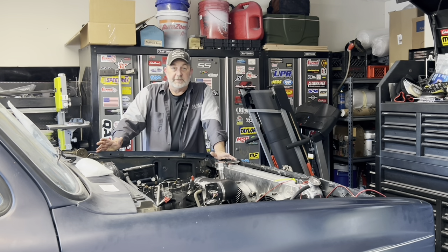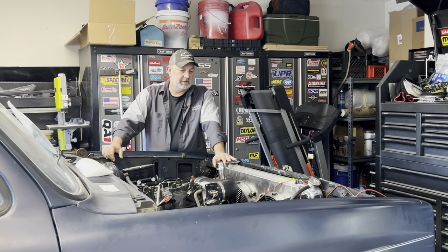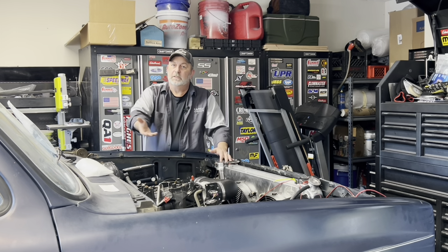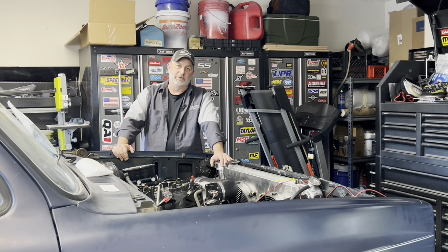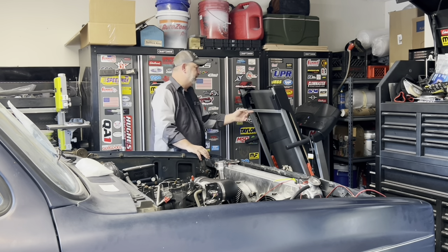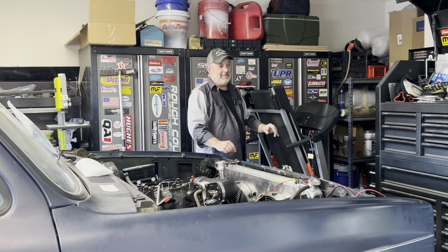That's going to do it for this video. Hope you enjoyed it, hope you got something out of it. Get off the couch and go wrench on something. Please like and subscribe and we'll see you next time. This is my treadmill — as if.